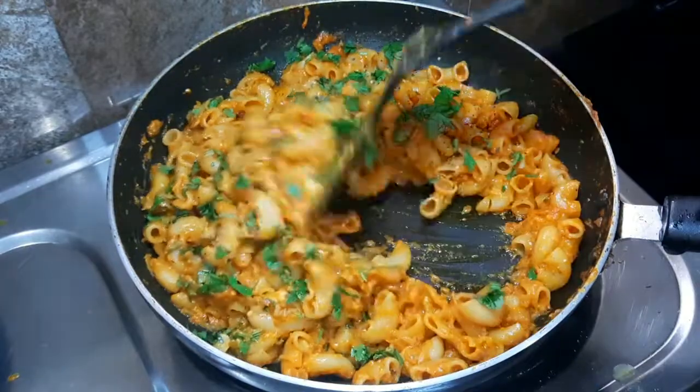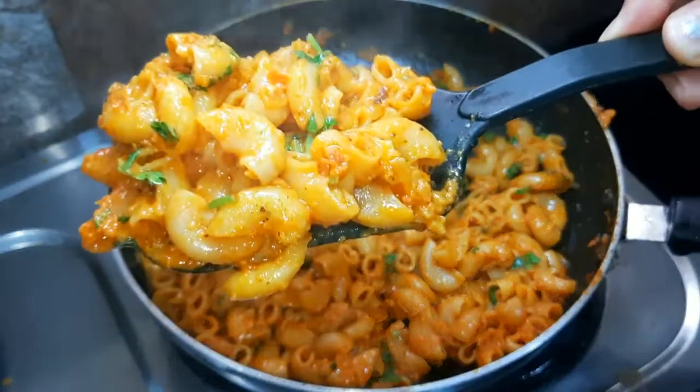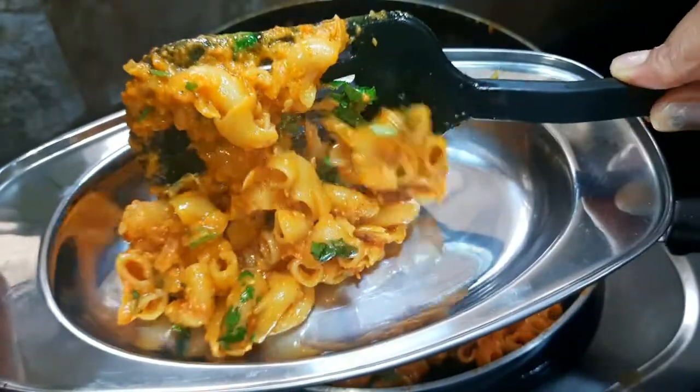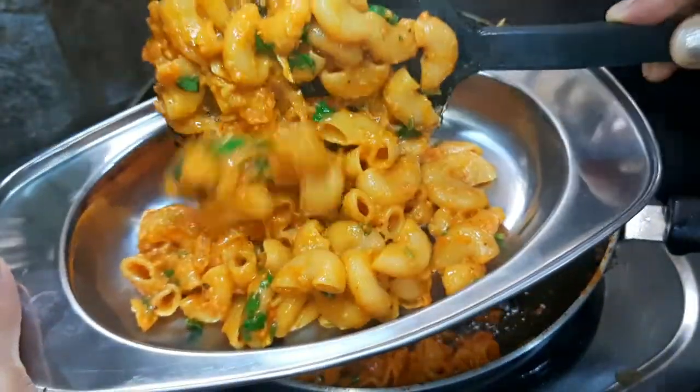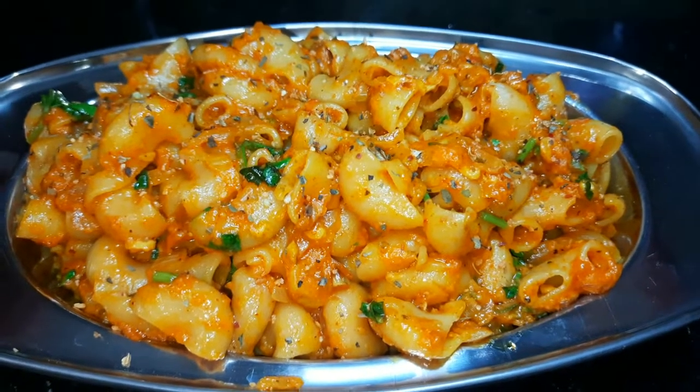You will have made pasta every time, but you will be a fan of it. It is a very easy and unique recipe, and the taste is like this. Let's start our delicious recipe today.